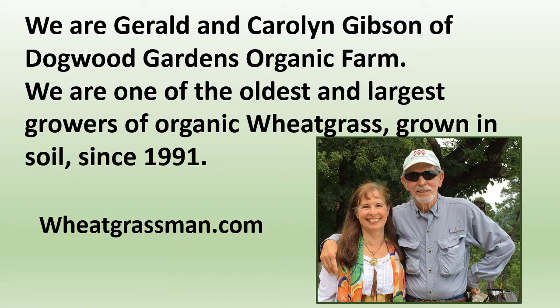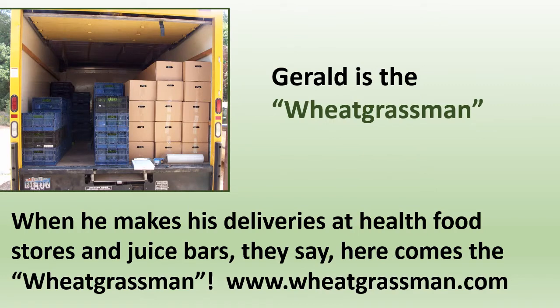We also grow other vegetables when they're in season, and we specialize in pollinator plants for honeybee keepers here in Texas. Gerald is the wheatgrass man — when he makes his deliveries at health food stores and juice bars, they say, here comes the wheatgrass man. Visit wheatgrassman.com.